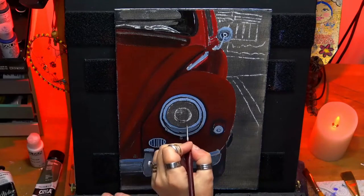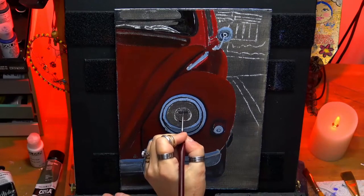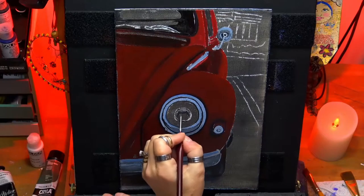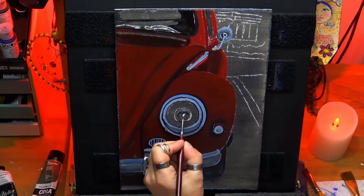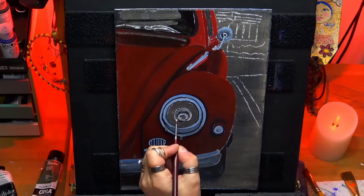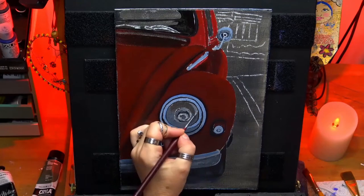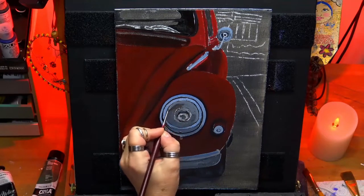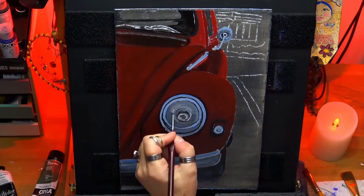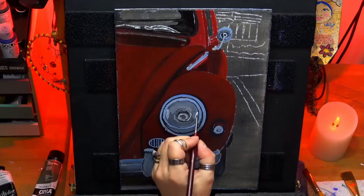I'm just doing the detail work on the headlamp. I'm making sure I've got all the little screws and fixtures that are actually on the headlight — still with that small brush. I'm using that gray again, but I've put less blue in this mixture now and gone for more of a straight gray.